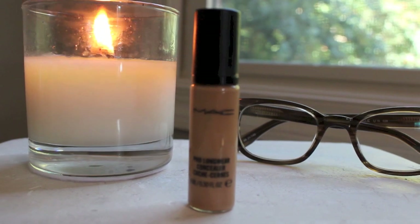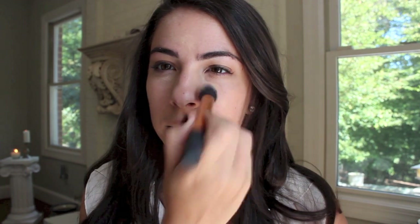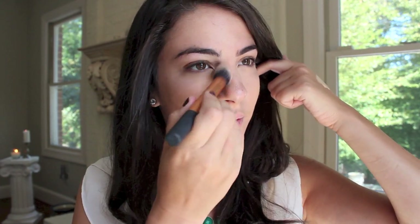I am a mess. So now I'm going to grab the MAC Pro Longwear Concealer in NC30 and I'm just going to conceal around the eyes and the nose a bit. I'm using all matte face products today, which means it has no shine and it's not going to slip around to where it gets all over our glasses.